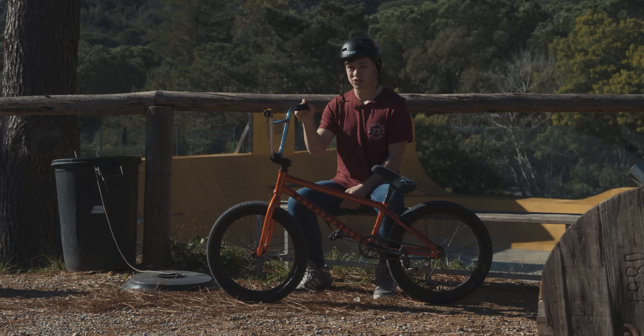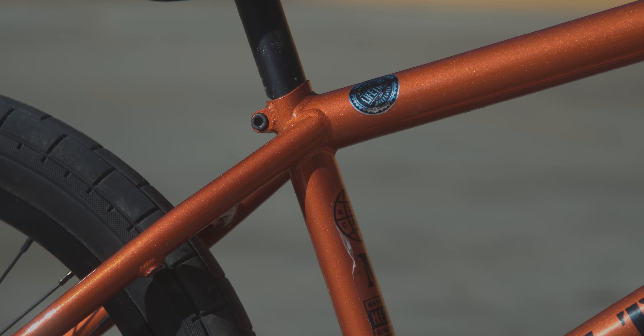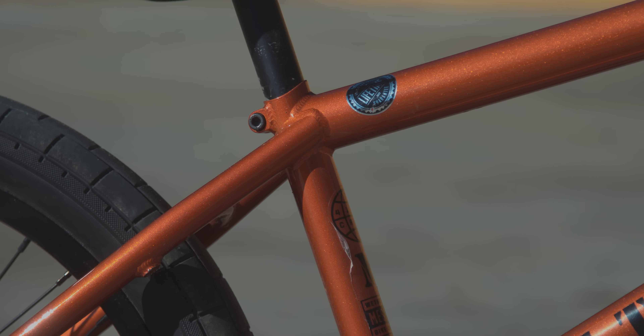A really good thing about the frame and forks is they're covered by We The People's lifetime guarantee. Not many park frames are covered by that, so that's really good — I'm stoked to be riding this frame and forks.